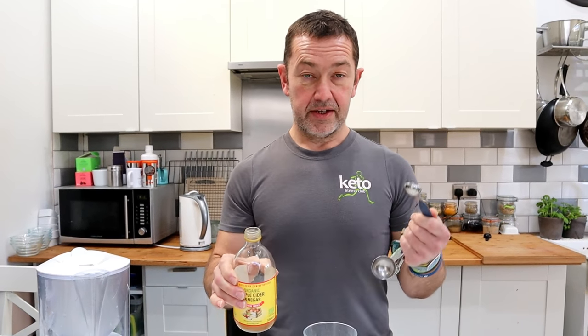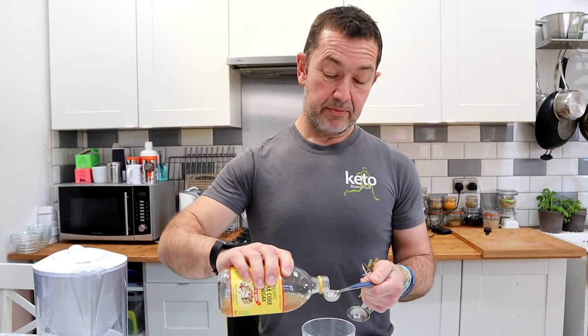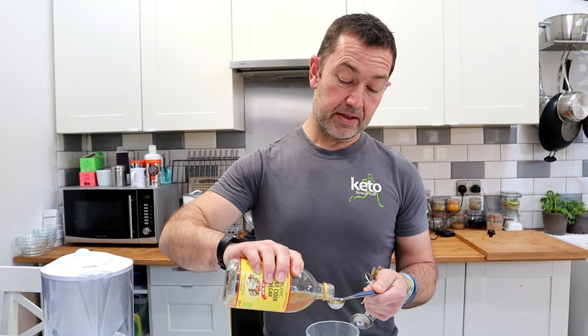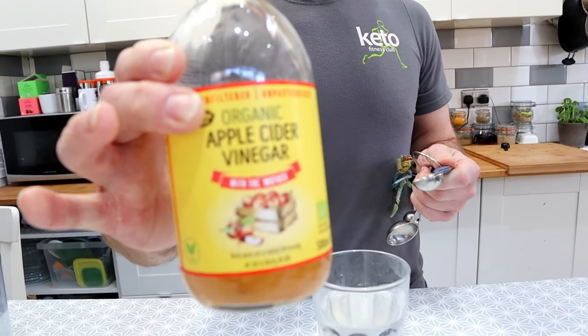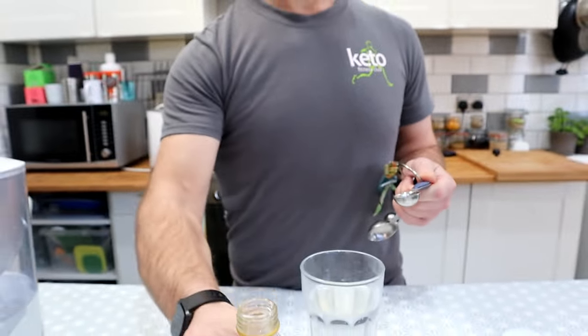Some apple cider vinegar — a teaspoon of this. Make sure that the apple cider vinegar is the one with the mother, which is all the active ingredients. This one's from Aldi, but you can get it from everywhere.